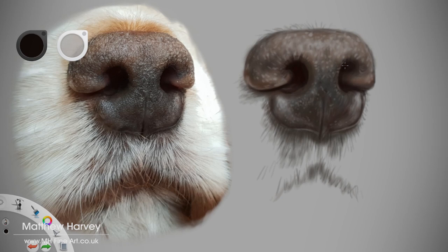On the lowest part of the nose there is reflected light from the fur below. This reflected light gives an indication of a plane change as the nose curves down and in towards the upper lips, giving depth.